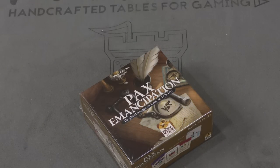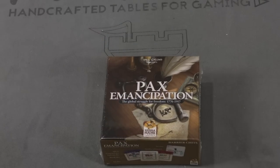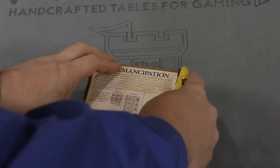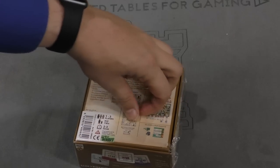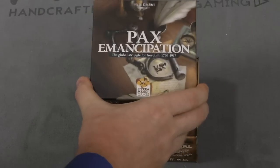Hey folks, I'm Tom Bassett. Welcome to your daily unboxing. Today we're taking a look at PAX Emancipation. This is from Phil Eklund's company — his games are usually Sierra Madre games.